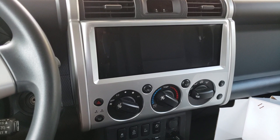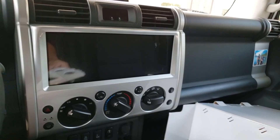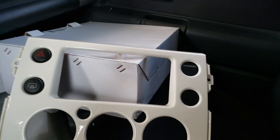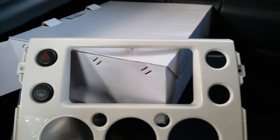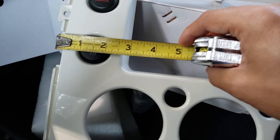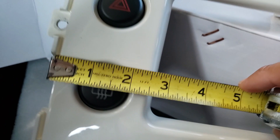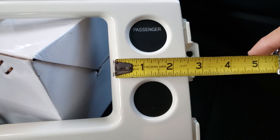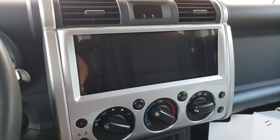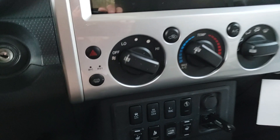Before I go into the new system, I want to talk about the old system and some of the reasons why I decided to upgrade. When you look at the old FJ Cruiser stock stereo, this is the bezel here — you can see these four buttons, two on either side. Taking a tape measure, the distance from the edge of the bezel to the radio location is exactly two and a half inches on both sides. So five inches of space is being taken up by these four buttons. That's one of the reasons why I decided to go from this to this — it takes better advantage of the space.